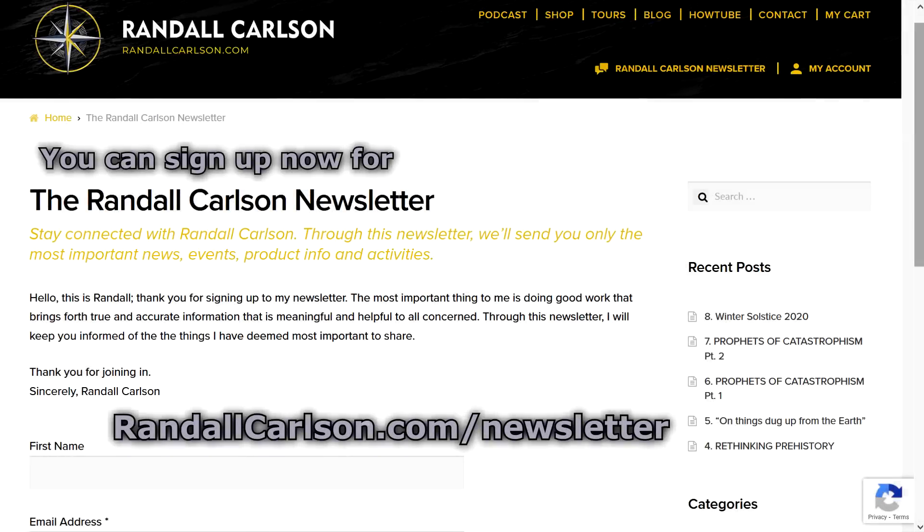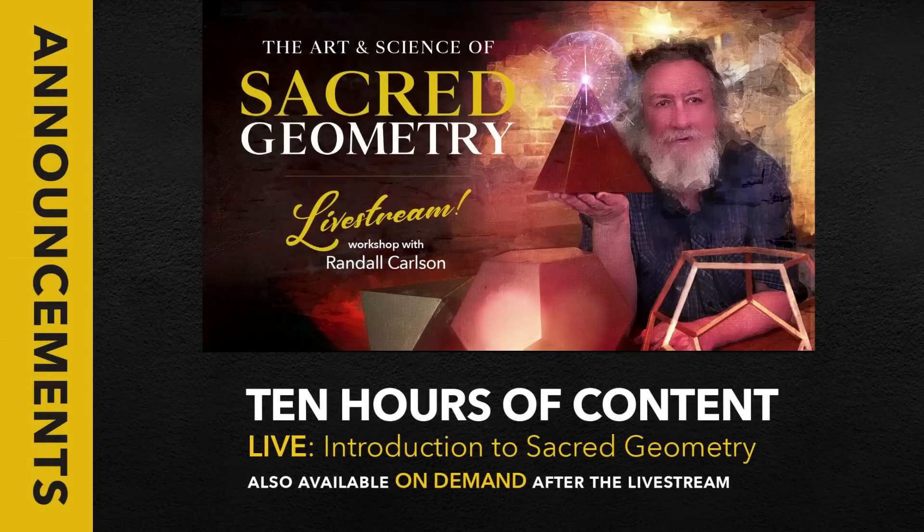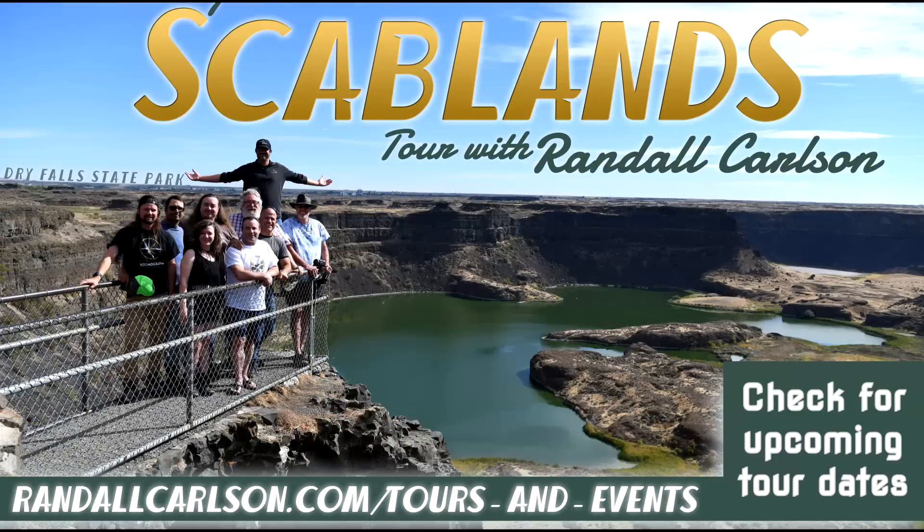Welcome back to Cosmographia, the Randall Carlson podcast. We're getting right back into the subject matter. Randall is about to show us a graph of the ACE — Accumulated Cyclone Energy.